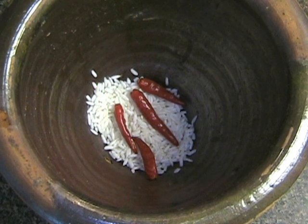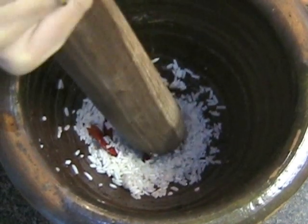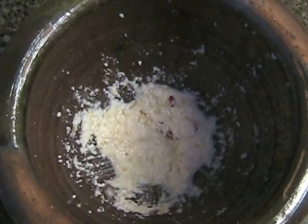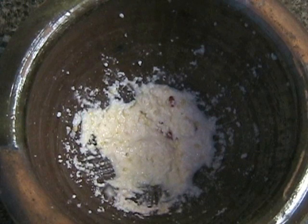In the meantime, drain the water from the soaked sticky rice that has been soaked for about an hour. Add it into the mortar with four chilies and crush until the sticky rice is smooth. This is called kabua.